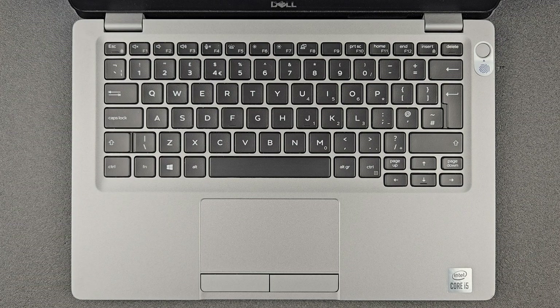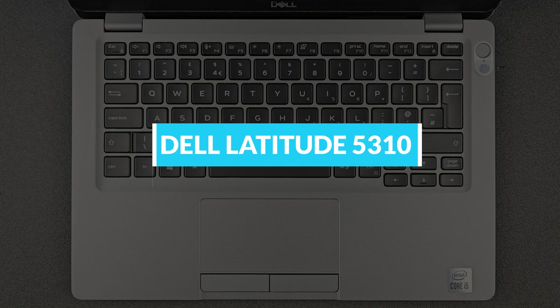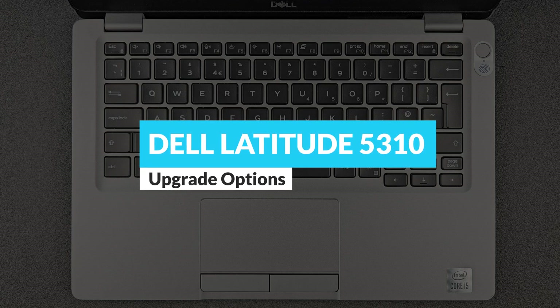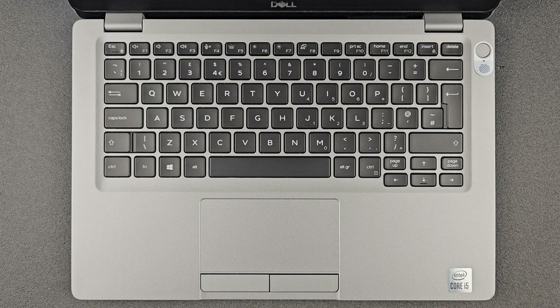Hello guys and welcome back to my channel. Today we're gonna find out: can you upgrade your Dell Latitude 5310, or what you actually can upgrade on it? We're gonna have a closer look at the components and see how you can open up this machine as well.